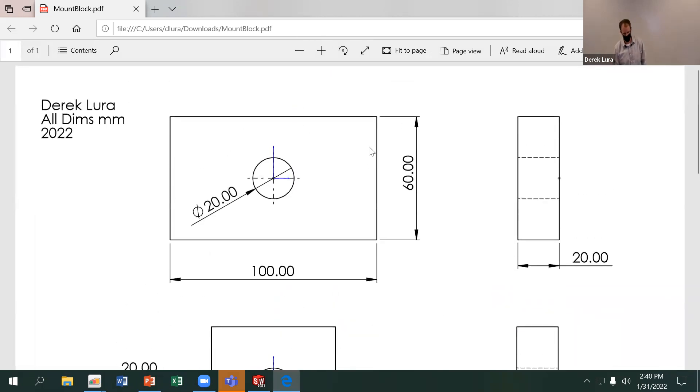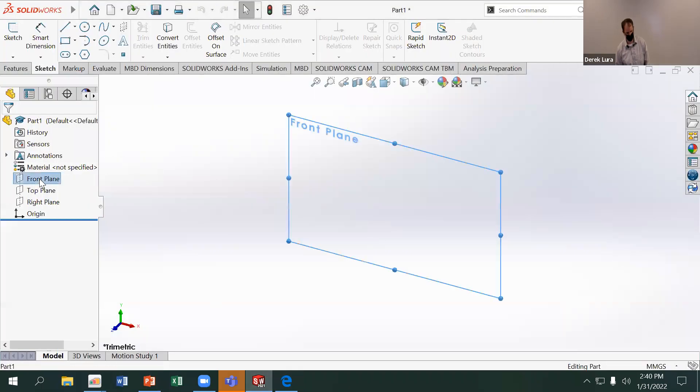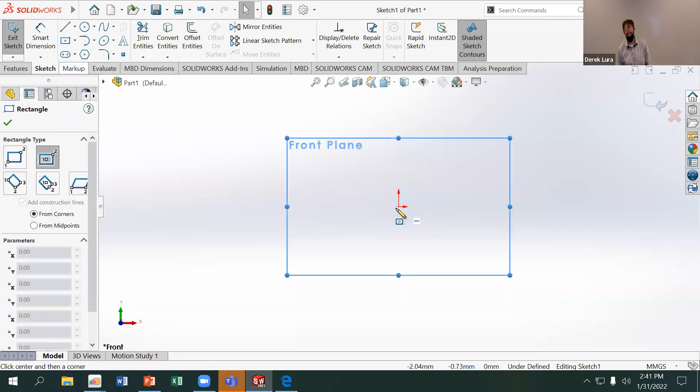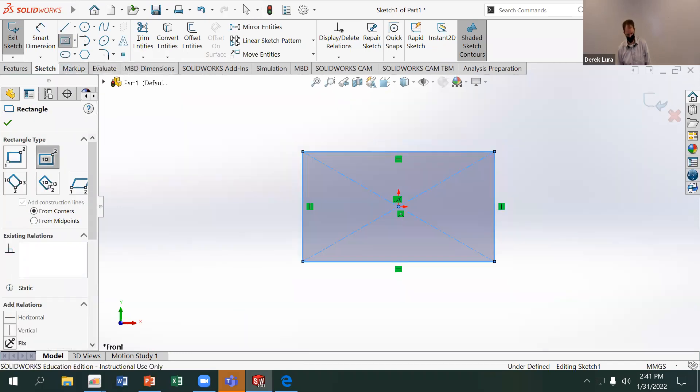I want to start in a part I'm going to machine with the simplest geometry possible. I'd encourage you guys, if you're thinking about making this out of stock material, to start with the stock material. I'm going to start with a blank rectangular prism, sketch on the front plane, and use the center point rectangle. When in doubt, use the center point rectangle — there's really no disadvantage. It puts the center of mass closer to the origin and gives you more reference planes for future geometry.